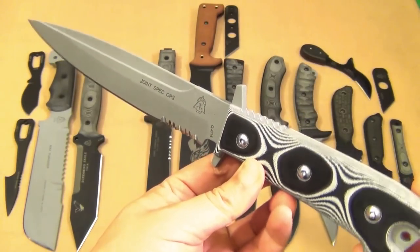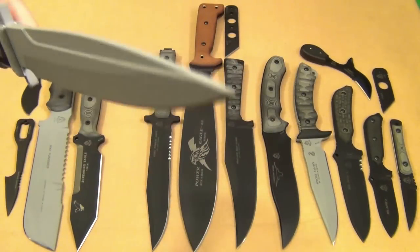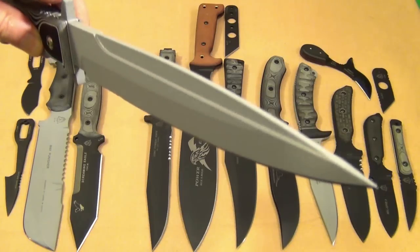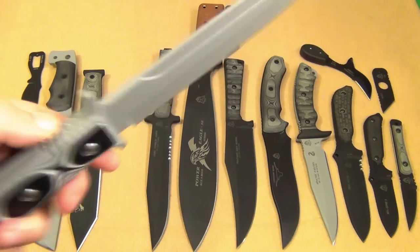The Spec Ops knife again — this is a view you don't want to see coming at you, and that pretty much explains the use of this type of blade. A tabletop review is upcoming.